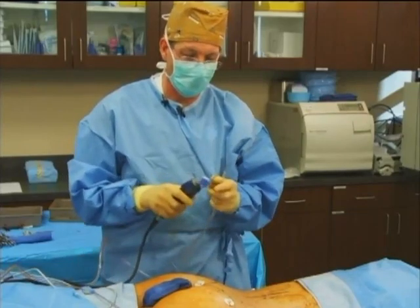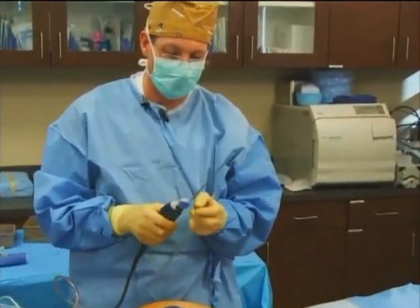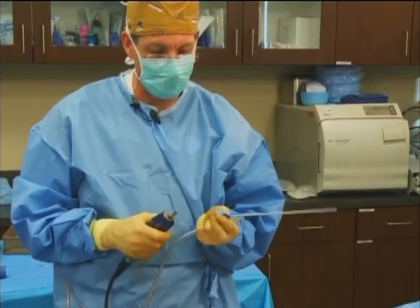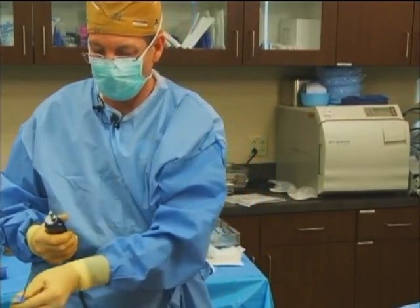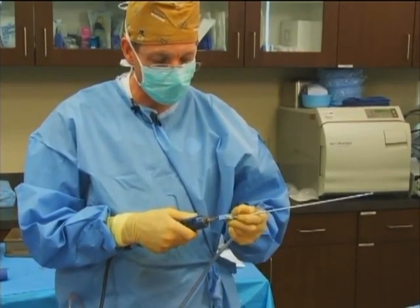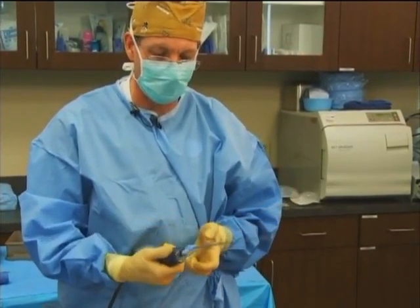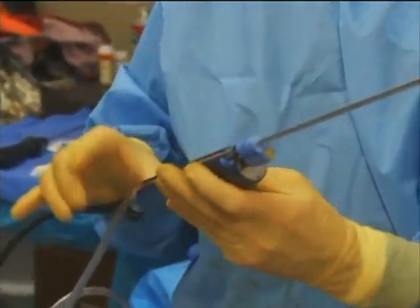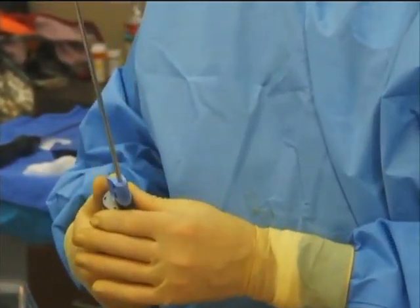I've done a little bit of work in the subdermal layer and want to change cannulas. I remove the tubing for a moment, push the yellow button, and it easily slides off. Slide on a new cannula, it locks into place. Put my tubing back on the end of the cannula, slide it into the channel of the handpiece, and I'm ready to go.